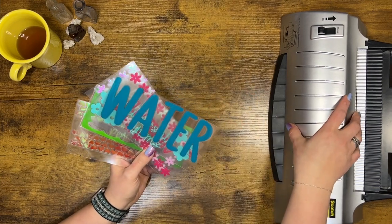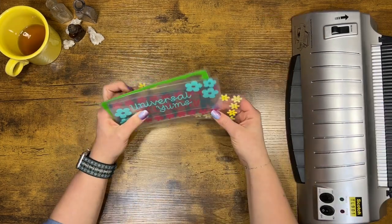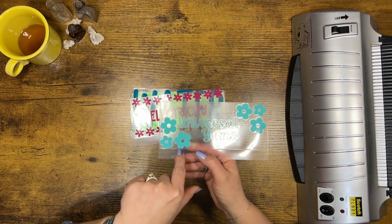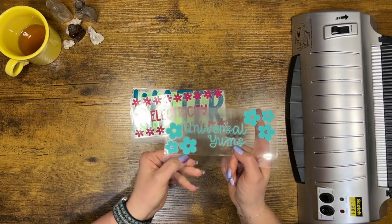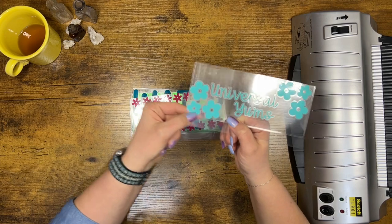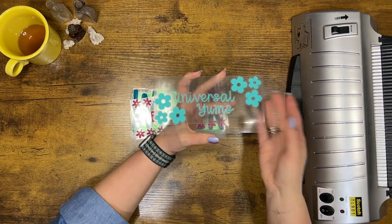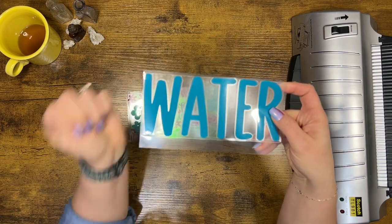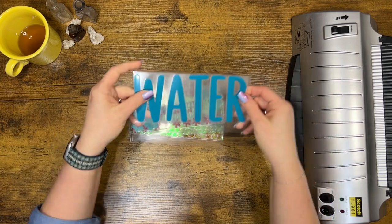Now let's run them through the laminator just one more time individually to make sure they are sealed and good to go. Two things I wanted to show you real quick: you can see on this one — my design went past my little pocket length, but I wasn't worried about it because the overall envelope was going to be bigger. These flowers went over and you can see the cut off, but these are not professional envelopes — no one is going to see these except me, and as long as the whole design is there I am happy. Also, if you run your envelopes back through and it reseals, no worries — just run your paper cutter over the top again and it will unseal.